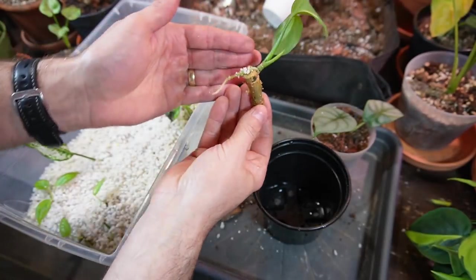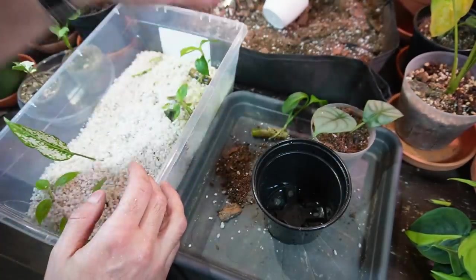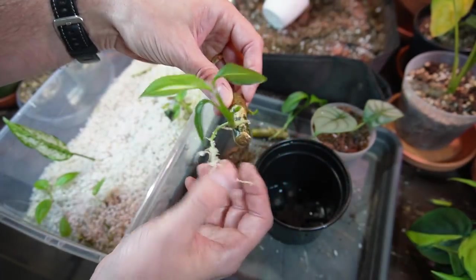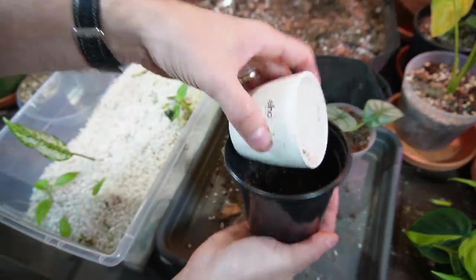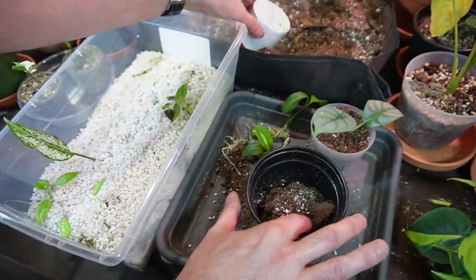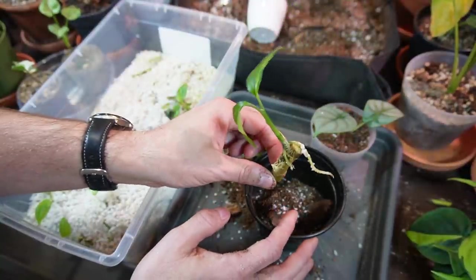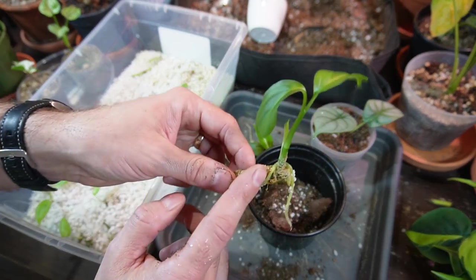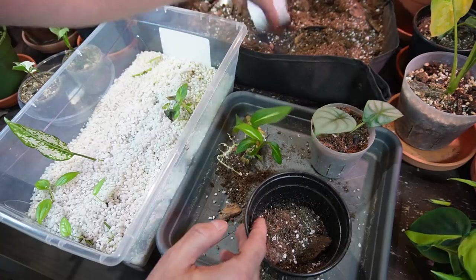Next up are the Dieffenbachia sterling. They don't have as large a root system, but I'm going to take them out anyway to free up space. One has a nicer root and a new little growth point on the side. These cuttings were a bit of an experiment — I wanted to see how a Dieffenbachia propagates. I put some straight up in soil and laid these ones down horizontally; both produced new stems coming out near the node. So I'm going to pot them just like they were — horizontally.